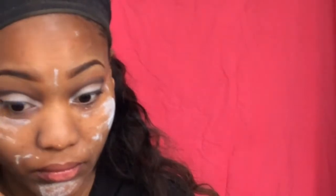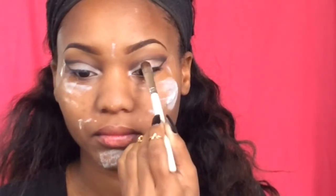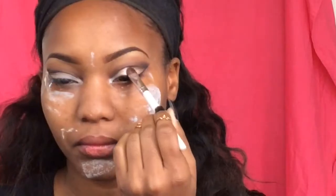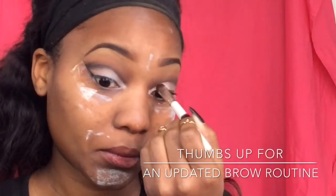Now I'm going to redefine my cut crease. I didn't carve it out good enough so I'm just going to be recarving that out and again taking that hot fudge and blending those colors up and out. Now taking a damp e.l.f. eyeshadow brush, I'll be placing this beautiful pink champagne color right in my lid, packing that on. It just is such a gorgeous color — it really caught my eye and stole my heart. So we're going to be putting that all over my lid and building that color up.